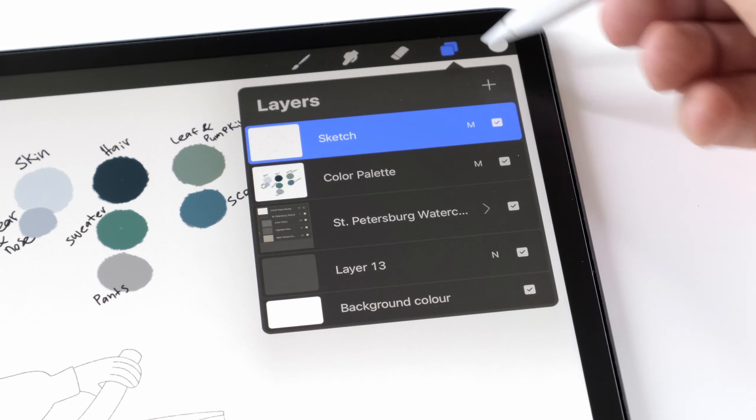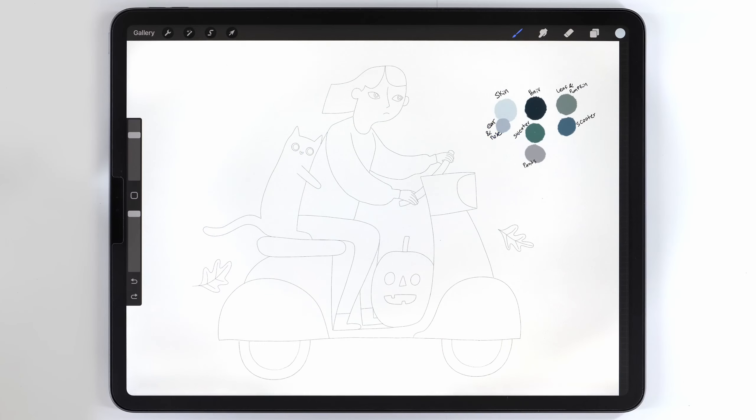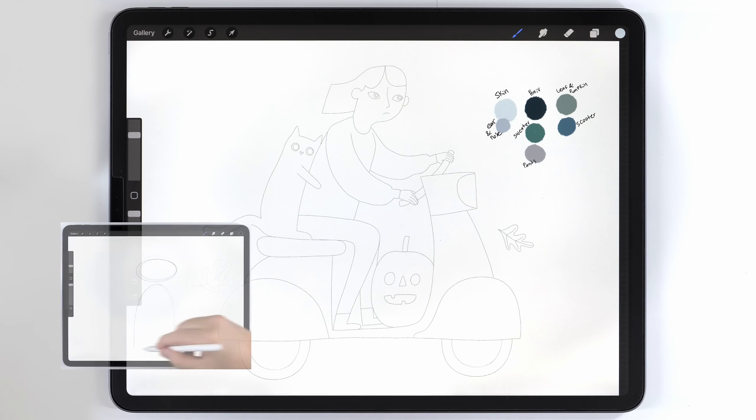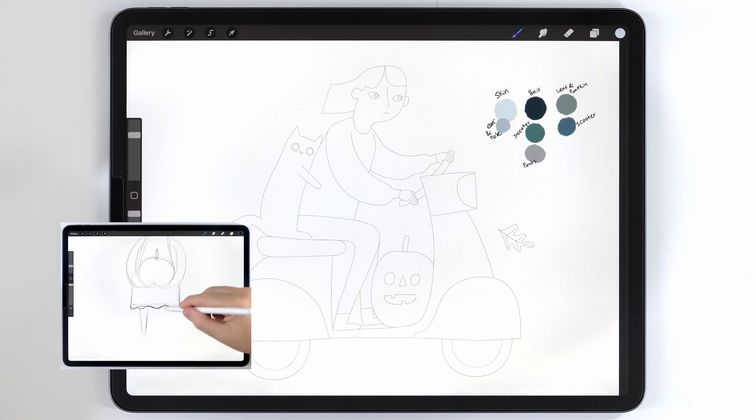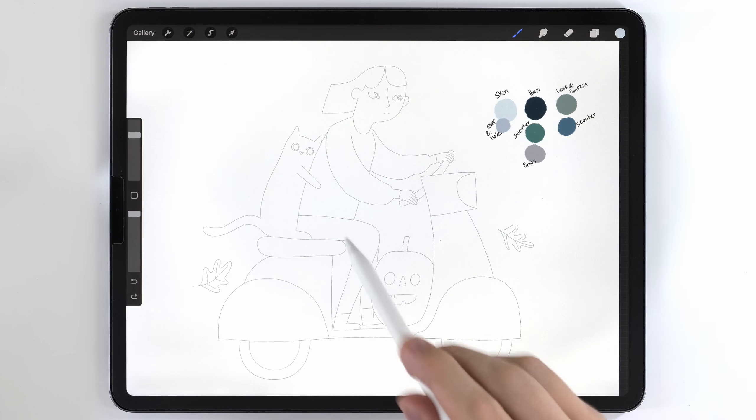I've already placed in the sketch and the color palette. I won't cover the sketching process in this video, but I do have a few other videos that explain it pretty well, and I'll add them at the end of this one. To start painting, I'm going to ignore the scooter and the pumpkin for now and just focus on the woman and the cat.